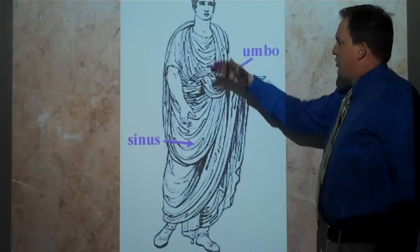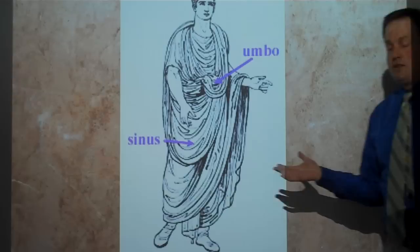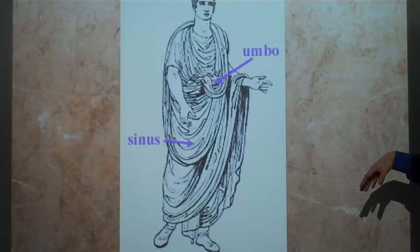There are two major folds. The sinus, which is this kind of looping fold down low that comes up over. And then the umbo, which is kind of like a little pouch thing in the front. Some people say you could also store things in the umbo.